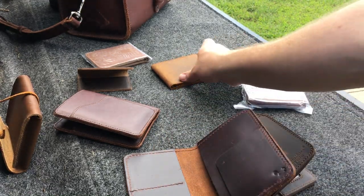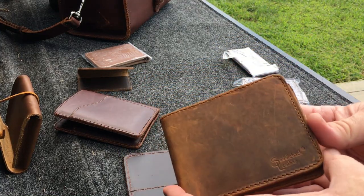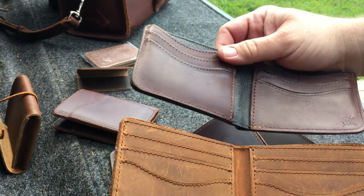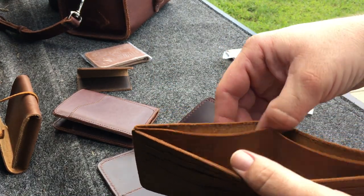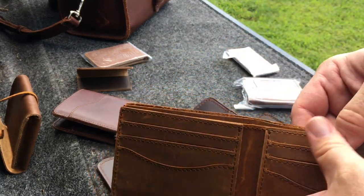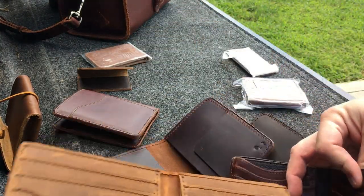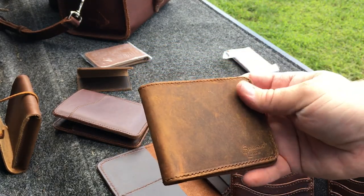I also have an older model with the old logo — Saddleback. Pretty much the same thing as the signature recursive logo wallet, but this one does not have the pigskin lining — just a little cash divider there. It's a nice wallet. I like this one; it's broken in. I like the chestnut color. Really cool texture and patina on this guy.